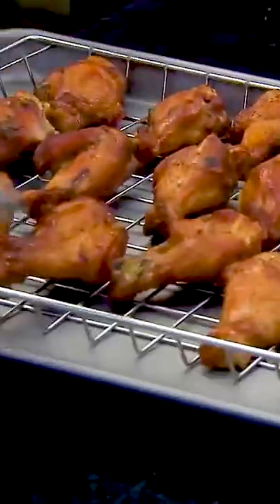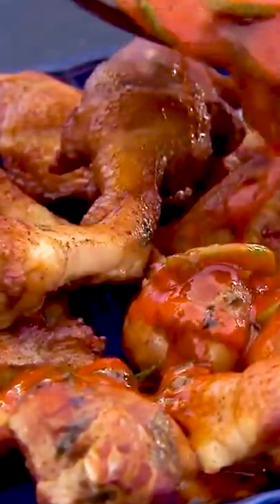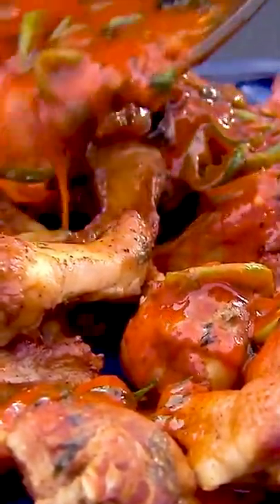They came out beautifully golden. I arranged the chicken wings on a platter, then finished by pouring a simple sauce that combines butter, jalapeños, and hot sauce cooked for a couple of minutes. Sprinkle toasted peanuts on top and enjoy.